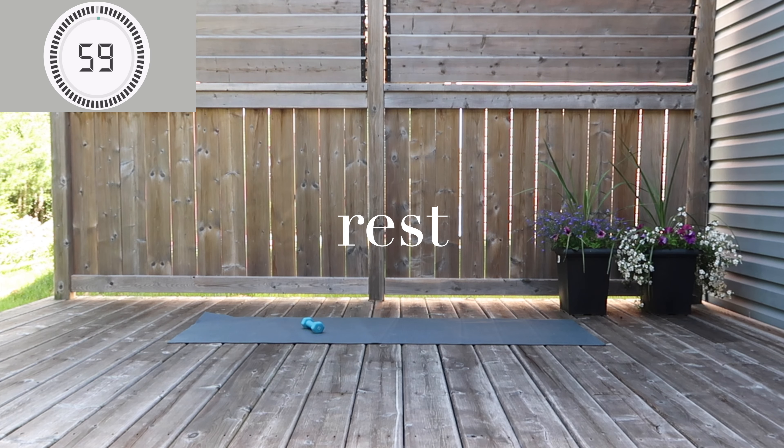You're going to have one minute break. Please feel free to sip some water, have a breather, and get back once you're ready for circuit number three and four.